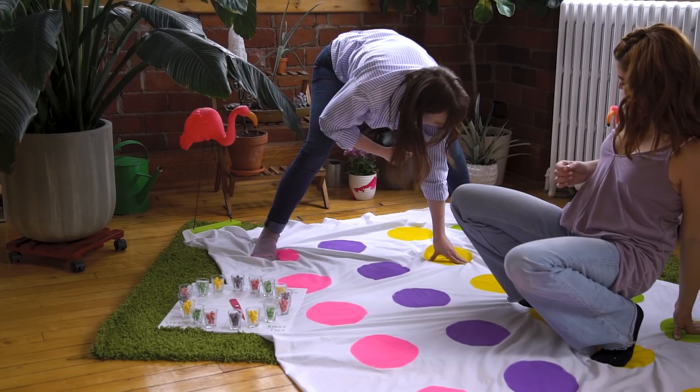All right, let's start with the first one. So first up, we're going to show you how to make this classic twister game, but with a little spin. A little spin. And a big one.